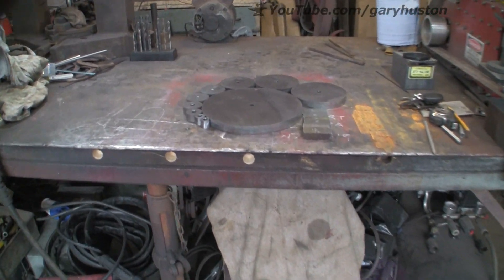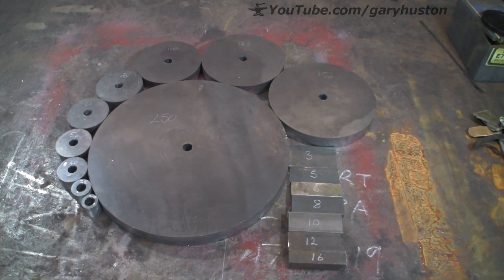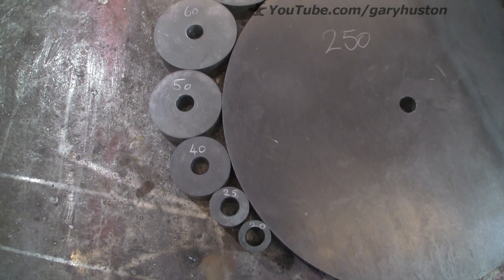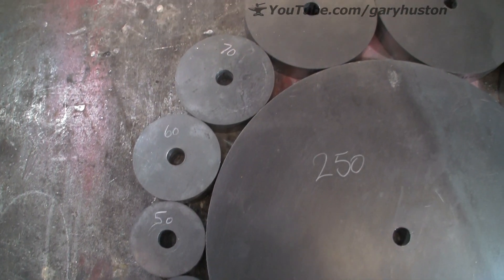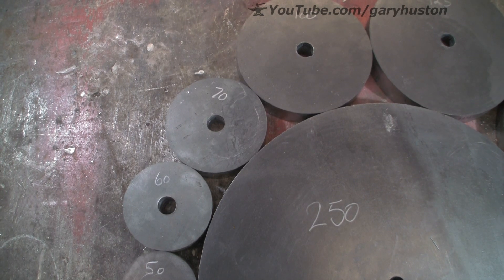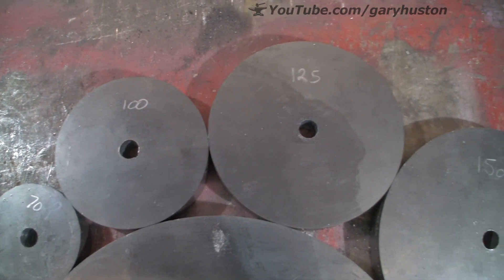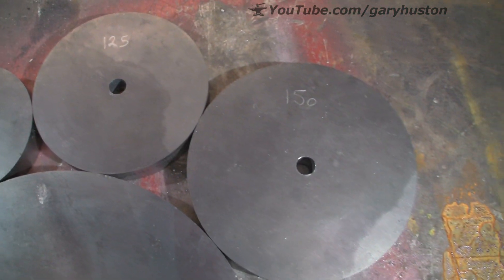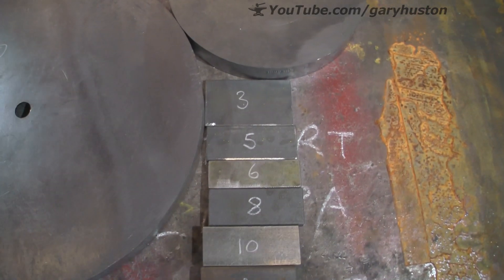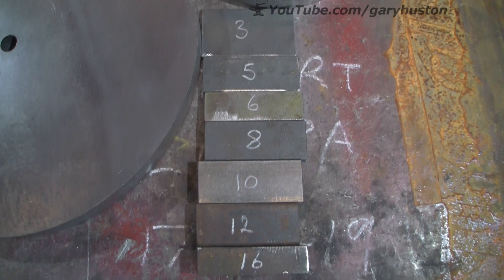I've wanted to build one of these for some time, so I got on the CAD program, drew it all up, sent it off to the laser cutters, and this is what I got back. It's all out of 20mm thick plate and we've got 20mm round, 25, 40, 50, 60, and 70 — that was supposed to be 75 but I cocked up the drawing. Then we've got 100, 125, 150, and the base plate is 250. These are the bits I've cut — the sizes I want to use: 3, 5, 6, 8, 10, 12, and 16mm.